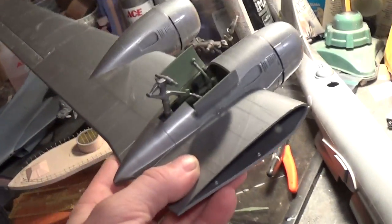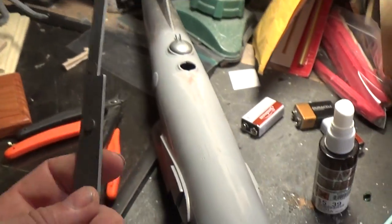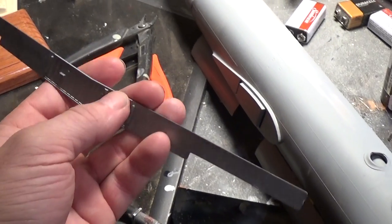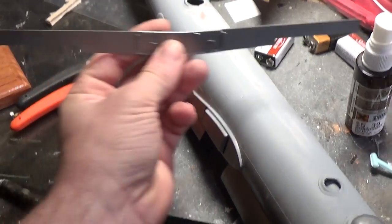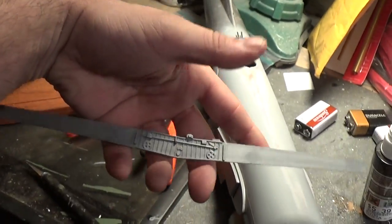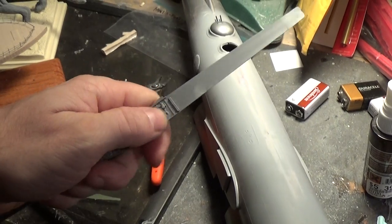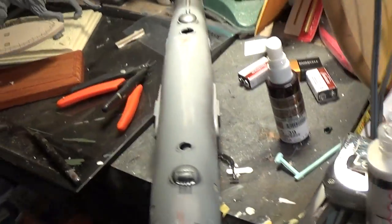One thing I did screw up on - I forgot to put the brace in when I put the fuselage together. I already had it all clamped up and couldn't pull it apart. Anyway, it's an easy fix - I'm just going to sand off part of the detail right here, then fish it in and it'll work out just fine. These are late 70s support beams so there's not much to it - just take a Dremel, sand that down, shove it in, and be good to go.